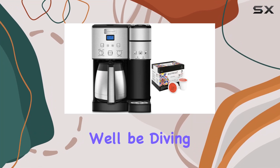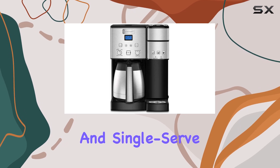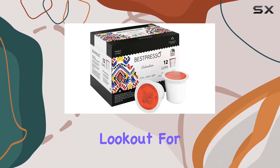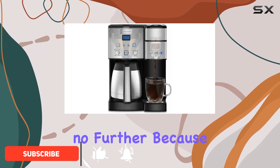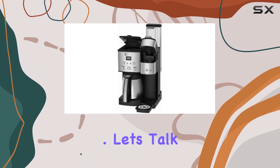Welcome to today's video where we'll be diving into the Cuisinart SS20 Coffee Center 10 Cup Coffee Maker and Single Serve Brewer. If you're a coffee enthusiast like me, you're always on the lookout for that perfect cup. Look no further, because this machine is here to revolutionize your coffee brewing experience. Let's talk versatility.